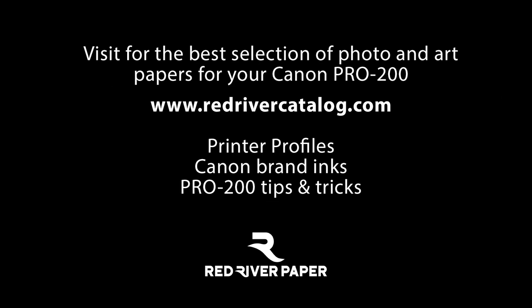Red River Paper has the best selection for your Pro 200 and unmatched support. Visit our website for color profiles, Canon brand inks, and more Pro 200 tips and tricks.